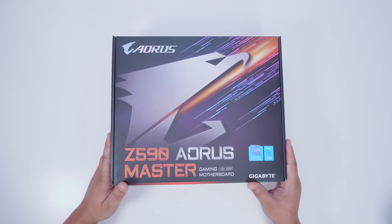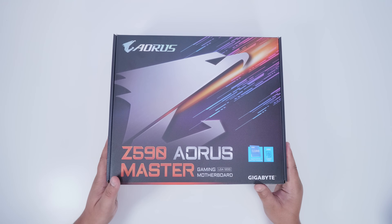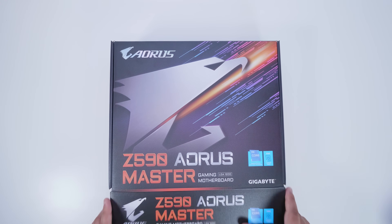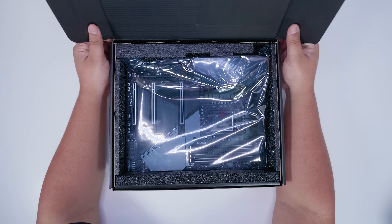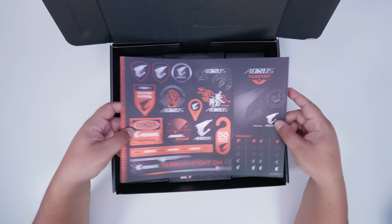Let's check out the Z590 Aorus Master from Gigabyte. It's a new 11th gen motherboard for Rocket Lake CPUs, and also supports 10th gen as well. Let's get the motherboard out of the way and take a look at all the things in the box.